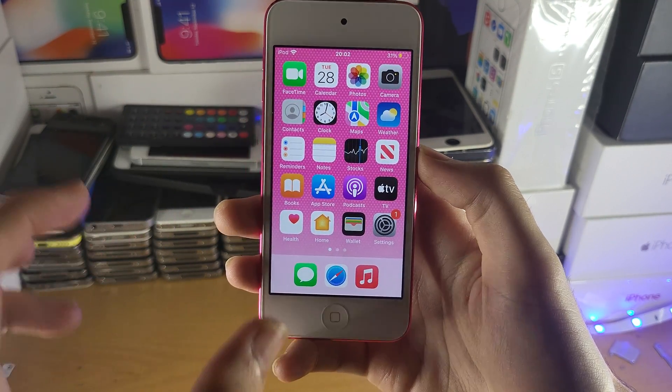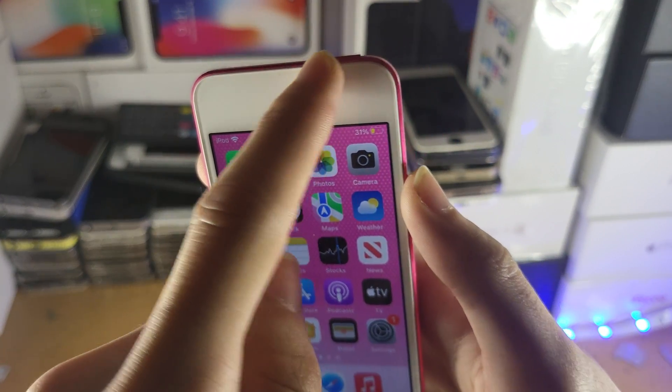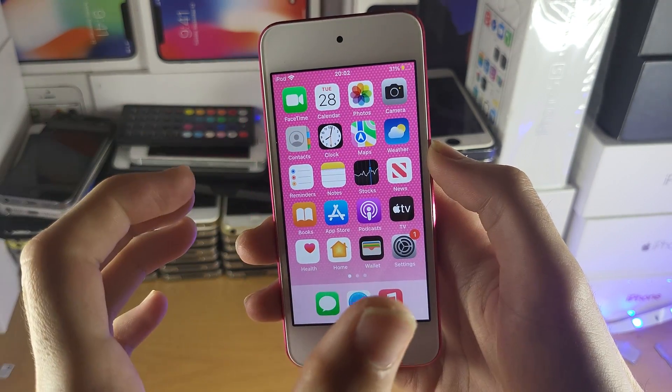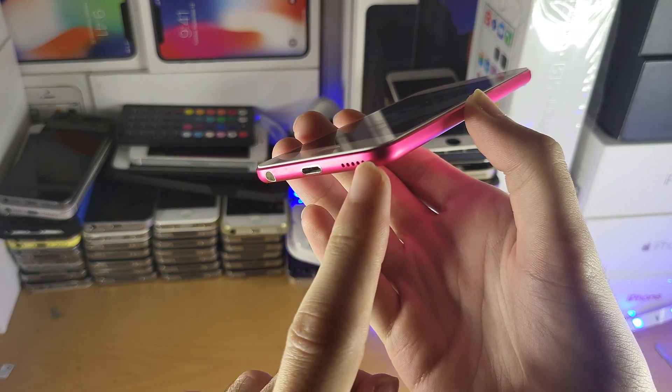The first thing is the iPod Touch wasn't designed for calls. This is because there is no headphone speaker. Usually when you call someone, there's a speaker at the top where the audio will come out. This means that you can only use the bottom speaker here for calls.